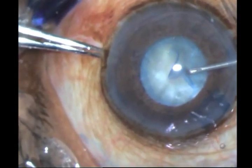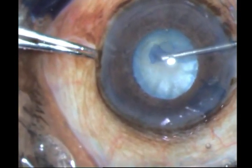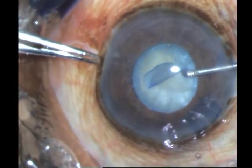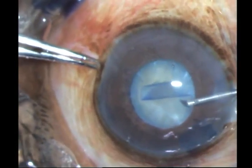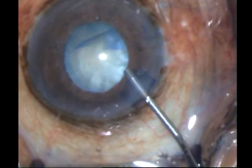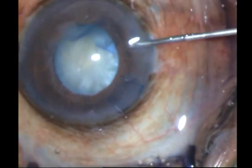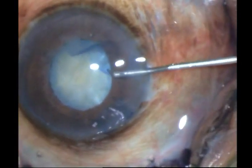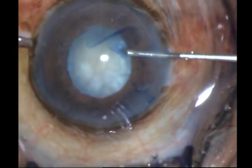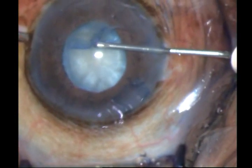Here I have gone ahead and performed maybe a sub-5mm rhexis. At this point I do not want to continue because it's risky, so I come out, put in more viscoelastic, flatten everything, and then again take my cystitome and complete the rhexis. You could take the Utrata forceps as well, but since I have only HPMC, there is a higher chance of losing the anterior chamber.